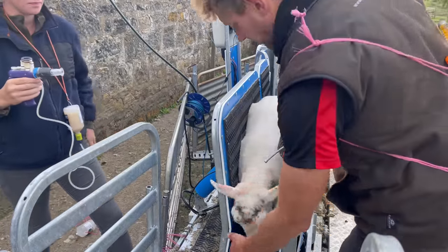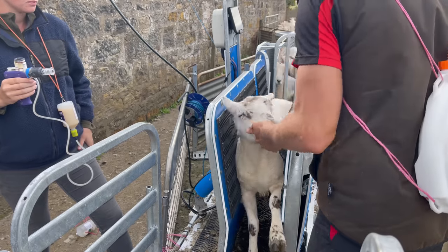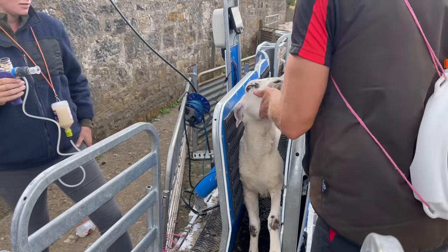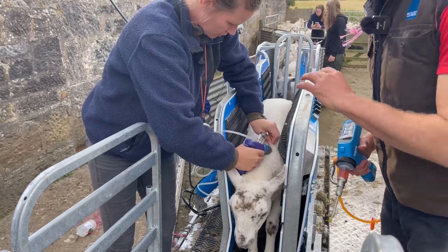Another great factor with the tapare system here is the fact that Lizzie's now six months pregnant and she can work here with these wild lambs with absolutely no risk.